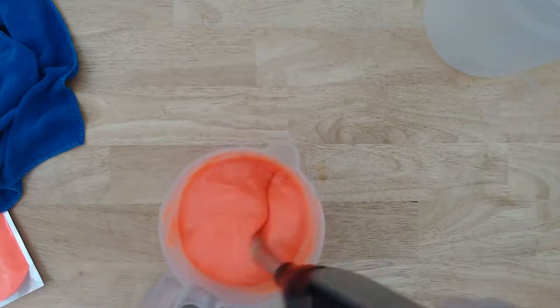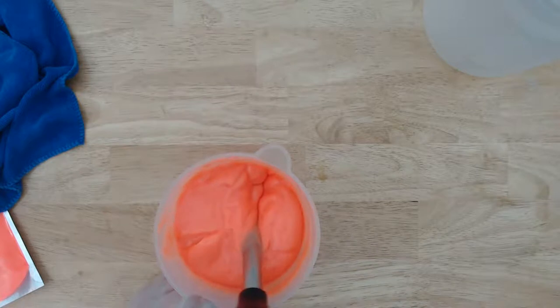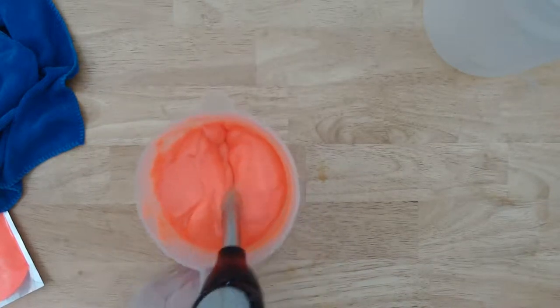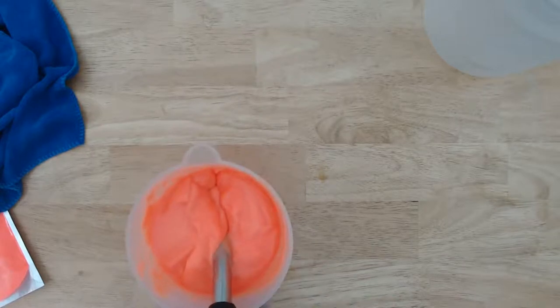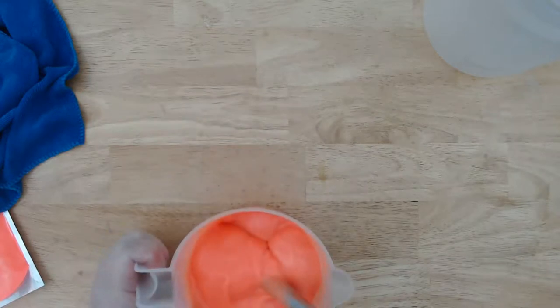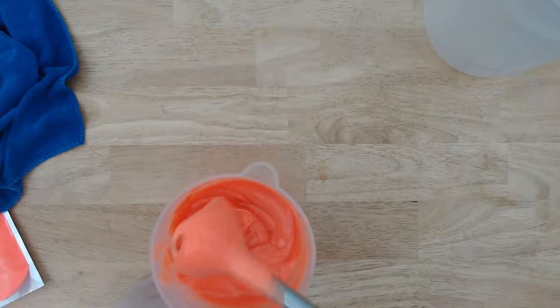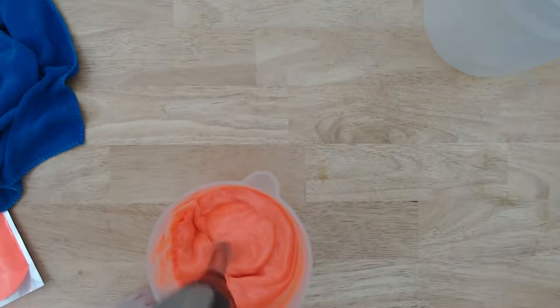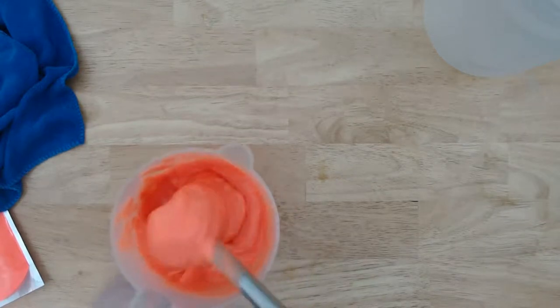I'm just really stick blending this extra because it looked blended and then it started to break apart and now it's looking smooth again. I want to make sure this is really mixed well. And since we're not pouring it into a mold, we don't have to worry about how thick it gets. It should be a really thick paste, and it should also get to the point where you can't really stick blend anymore — it's just too thick for the stick blender to be really effective.